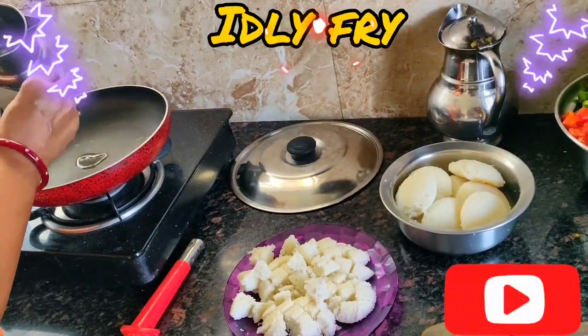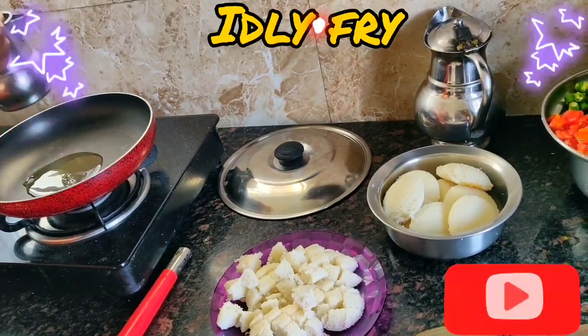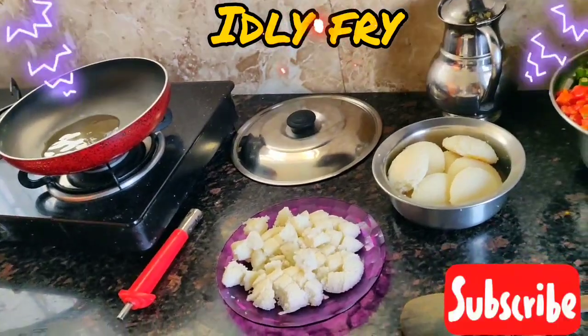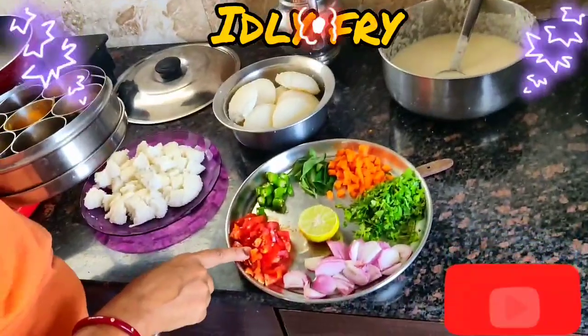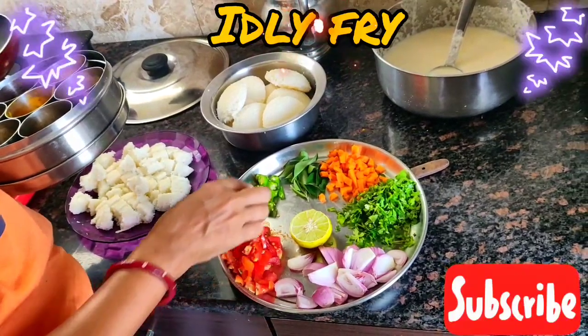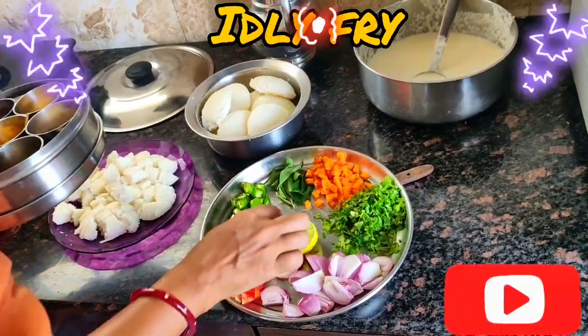I am just adding a little oil — you can add any type of oil. We have a little tomato, onion chopped in long strands, 2 green chilies, curry leaves, a little carrot, and coriander. A dash of lime we need to add.